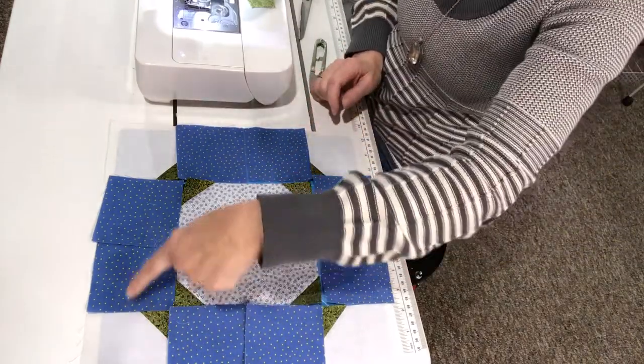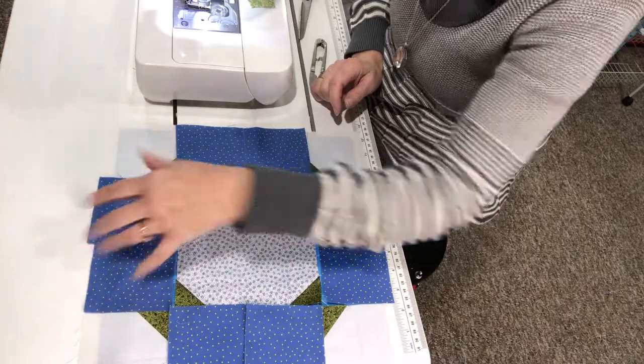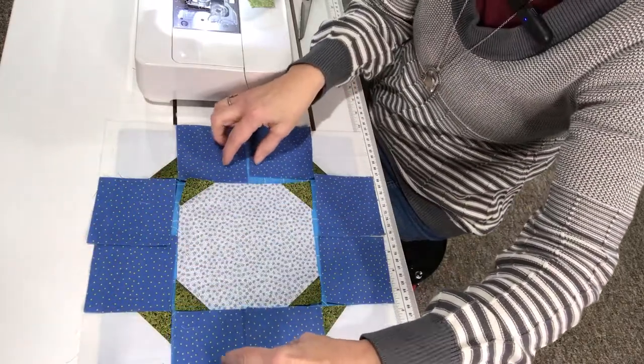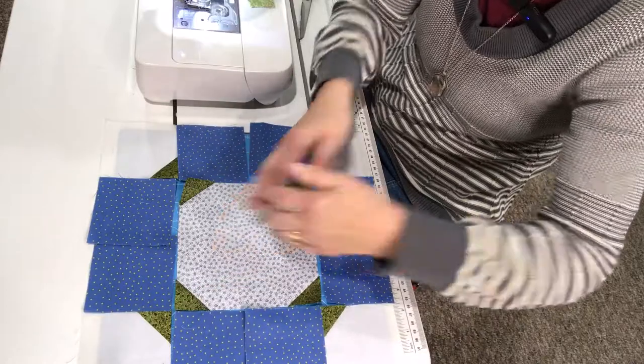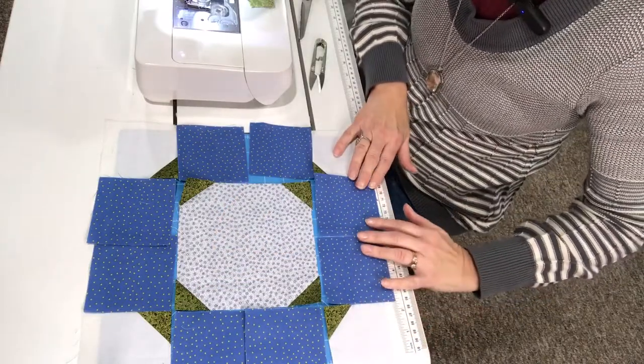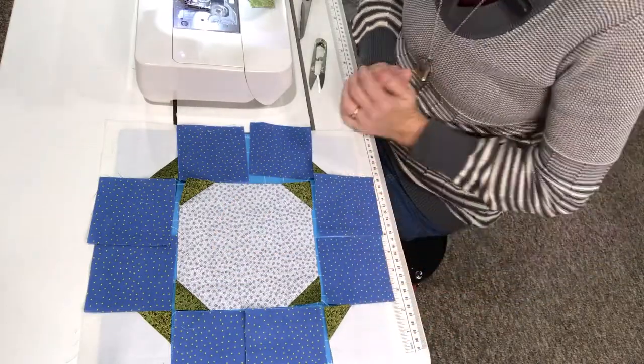We're going to sew this block together — sew row one together, then sew these two pieces together and attach those units to the center, then sew row four together. I'll do that and I'll be right back.